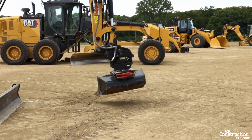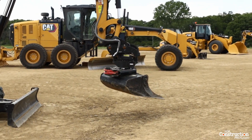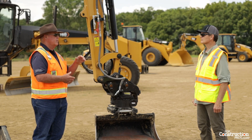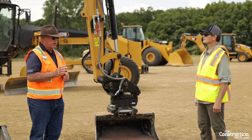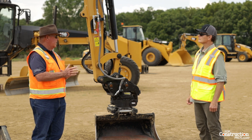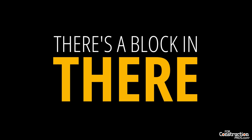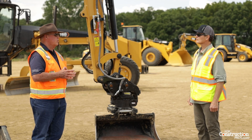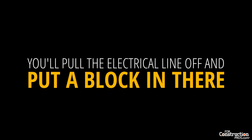Application-wise, it's got grading buckets and digging buckets. There are two different styles of couplers — either an S-type or a Cat pin grabber. It can be put on the stick as a pin-on, or doubled up with a coupler on the stick and a coupler on the attachment itself. To prevent accidents, it has its own logic: when you want to detach the bucket on the tilt rotator, it automatically knows where it's at and will do it. Once you want to remove the tilt rotator, you pull the electrical line off, put a block in, and the other coupler works fine.